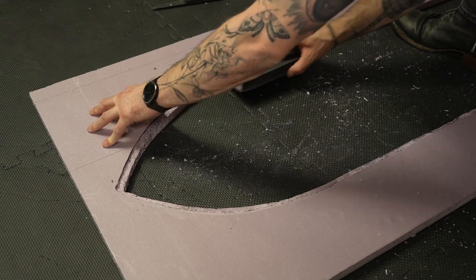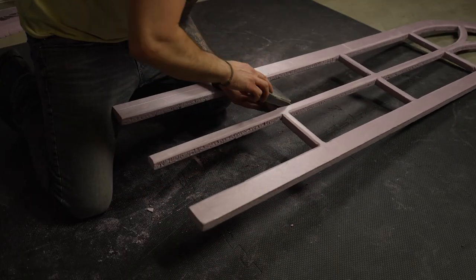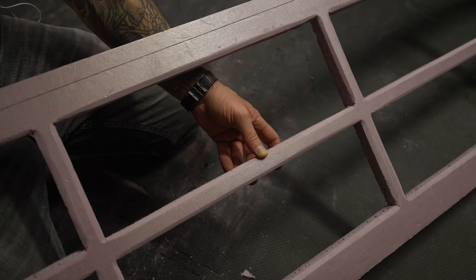Once that was done I smoothed that recess using a sanding sponge, and then one final detail I decided to add was creating a bevel across all inside edges of the window frame using an angled sanding technique.